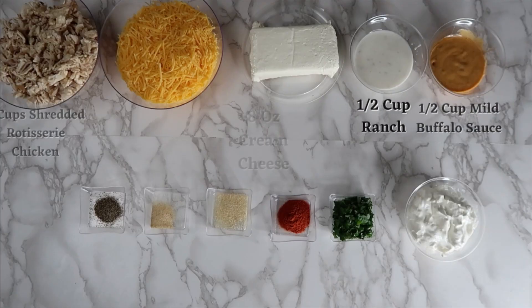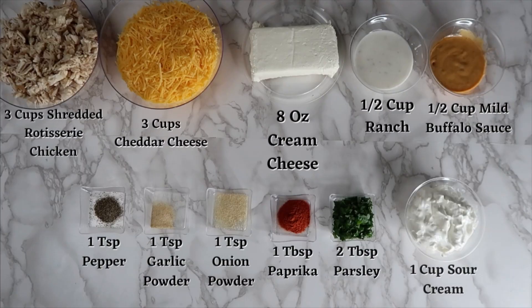For this recipe you will need 3 cups of shredded rotisserie chicken, 3 cups of cheddar cheese, 8 ounces of cream cheese, ½ cup of ranch, and ½ cup of mild buffalo sauce.